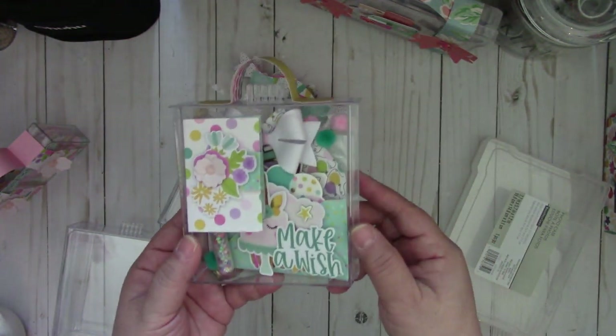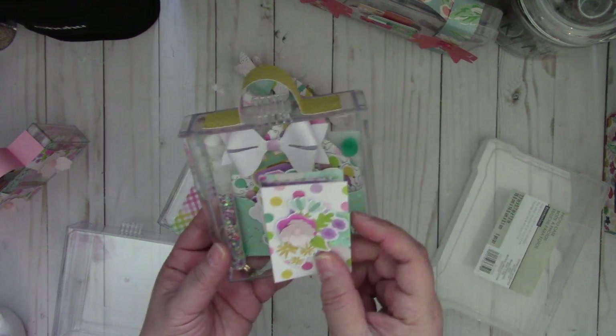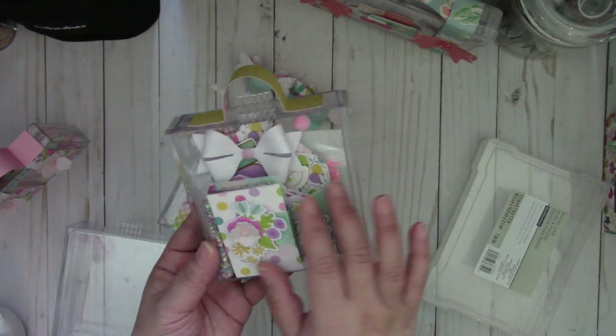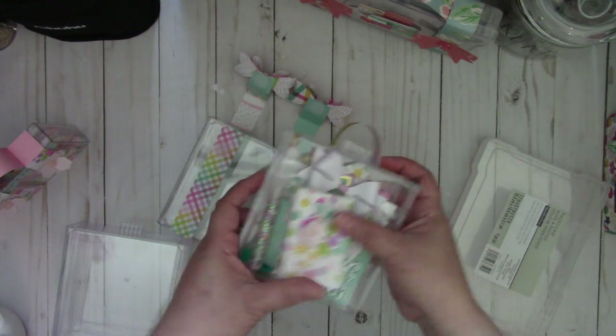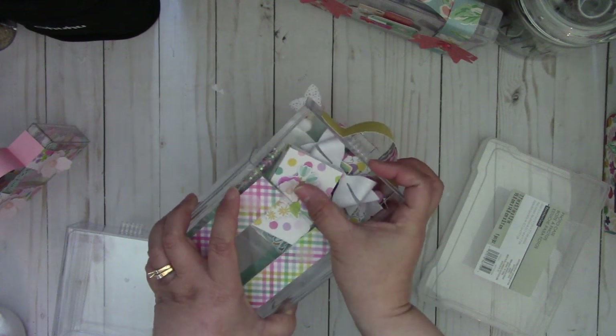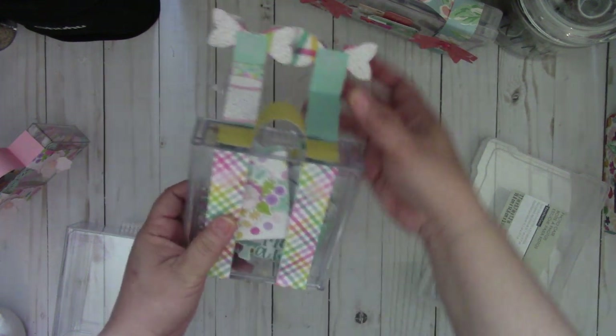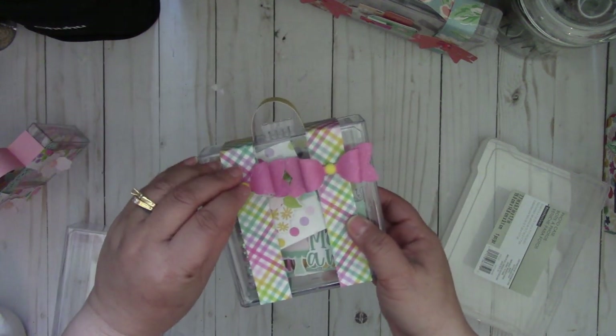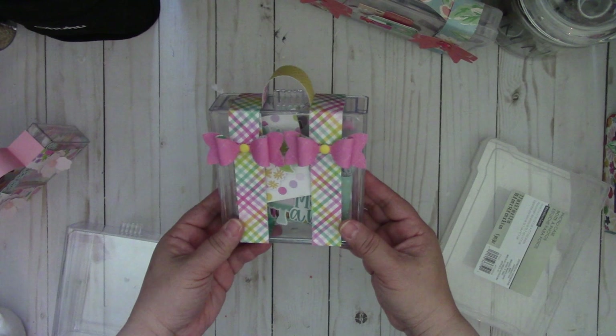And again you fill it in with some embellishments, whatever you want to put inside, and then you just put it back in like so. Then you just close it with the strap, and you can add a bow or whatever embellishment you want to the straps — it makes another cute suitcase.